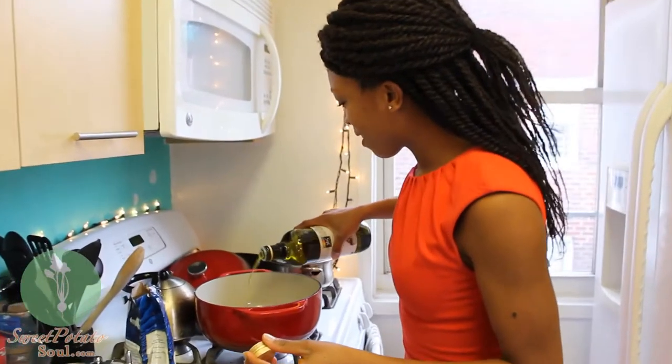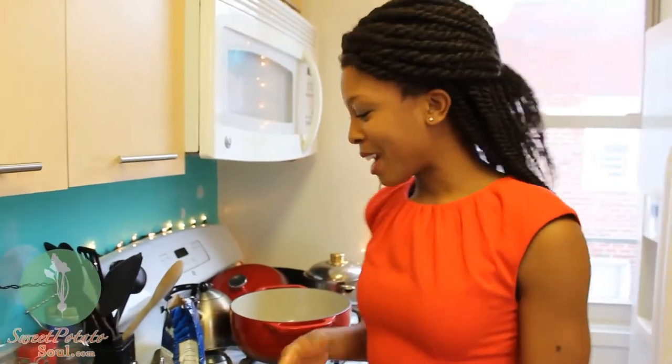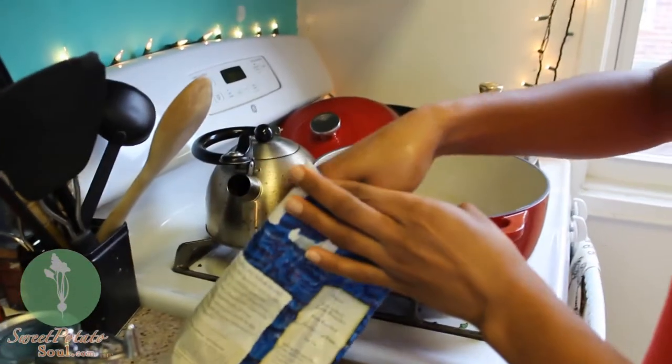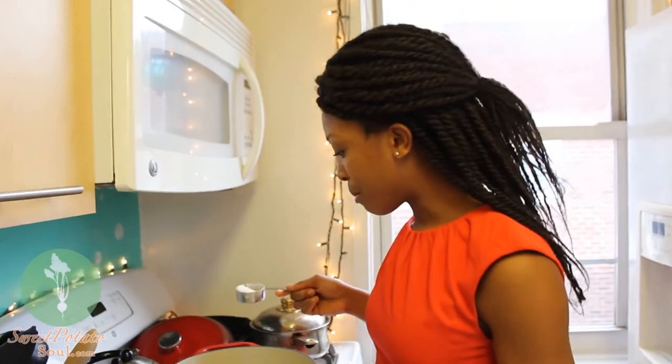So it's time to make the roux. Usually when you make a roux for a traditional gumbo, it takes a lot longer than we're going to do right now. I'm just going to warm up some olive oil in my nice cast iron pan and add a little bit of flour — just under a quarter of a cup — because we're going to keep it fairly healthy. You can be bootylicious and healthy at the same time.